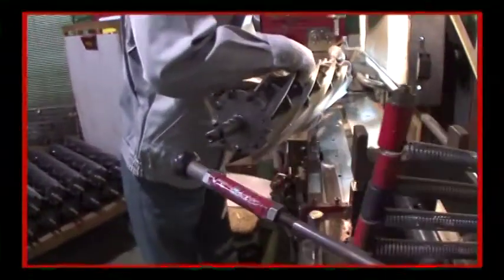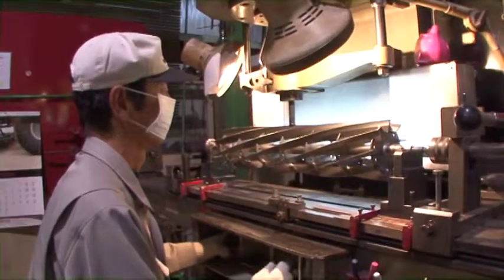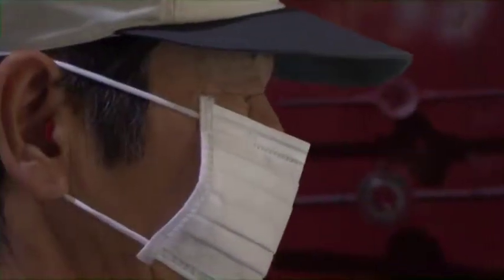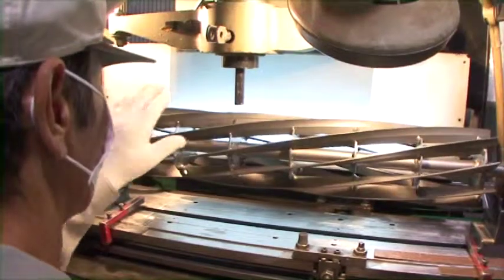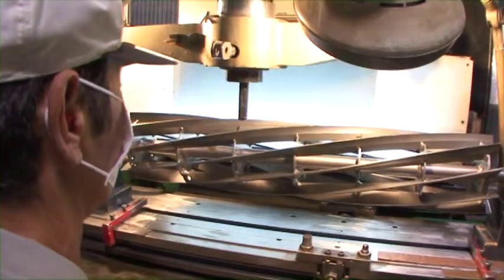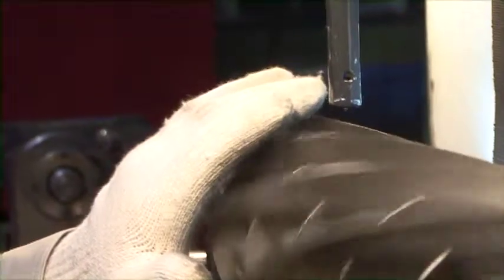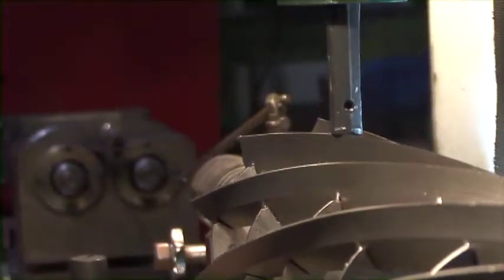After the hardening process comes another manual inspection. Our most experienced worker carefully inspects the quality and level of precision by checking to see if there is any amount of distortion to the reel cutter caused by the hardening process. Any reel cutter that doesn't meet our standard is removed at this point. The experience and knowledge of a skilled worker provide the best possible quality assurance.